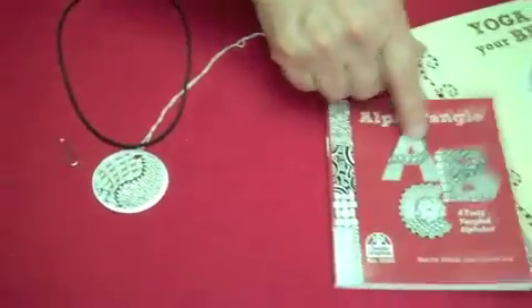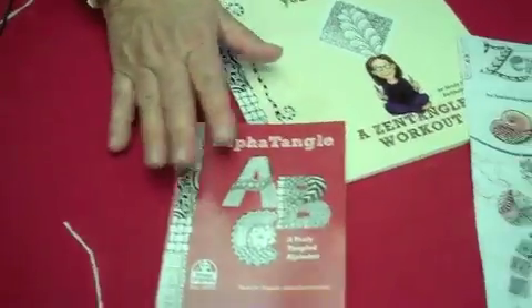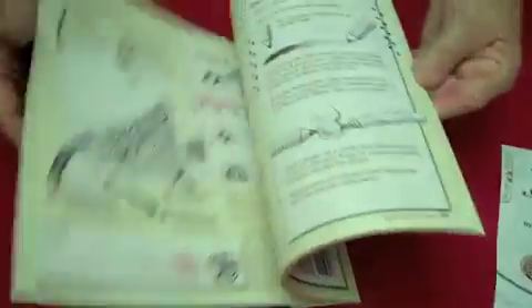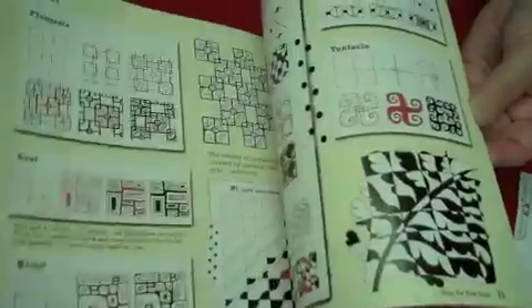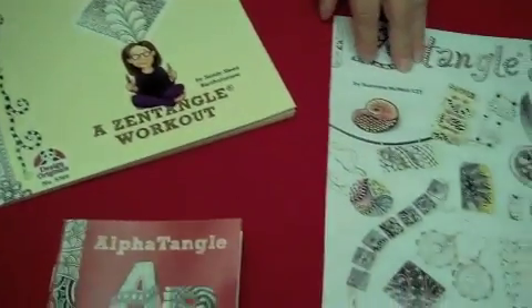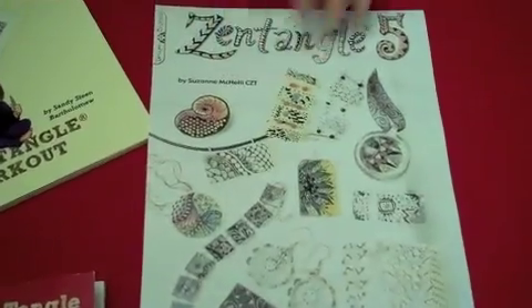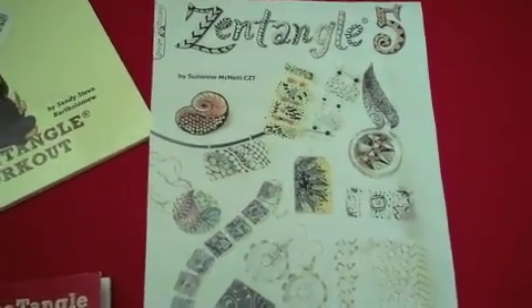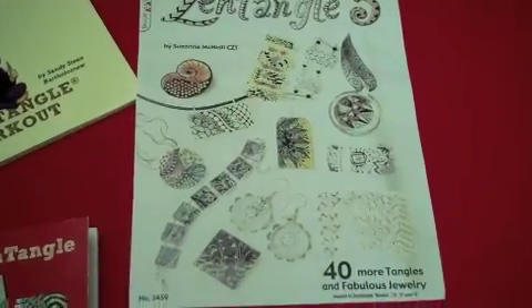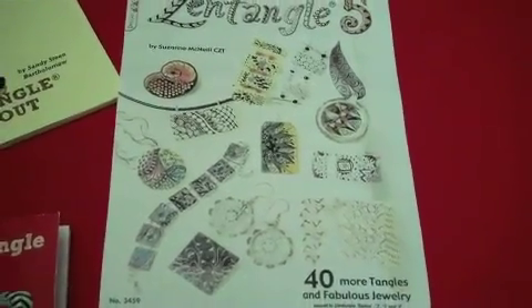Let me show you these books. This is the one I showed you that's such a wonderful guide by Sandy. And here's another book by Sandy — her books are so entertaining as well as being educational and just packed with new tangles and new ideas. Look at those ladies — are they just fabulous? Yoga for the Brain — that's Sandy's term for Zentangle. It's so relaxing, it's just like yoga. Or for jewelry, this is the book Zentangle 5, and it has 40 new tangles plus all the jewelry patterns and different things to do. Lots of fun. Enjoy Zentangle.